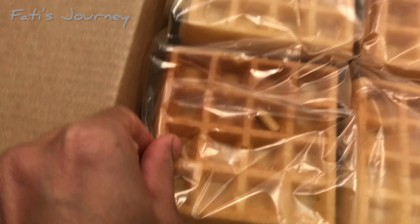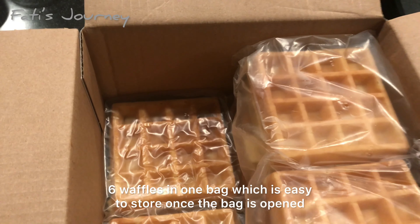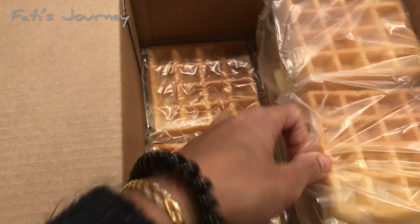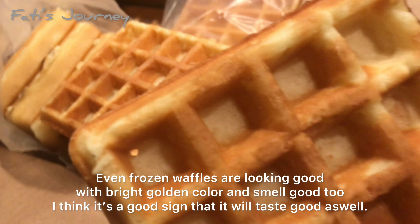Before that, let's open the box and see how the waffle looks inside. It looks good — it's thick, and there are six waffles inside one bag. There are four bags inside, so six times four makes 24 waffles total.